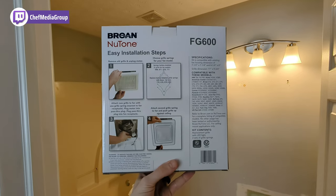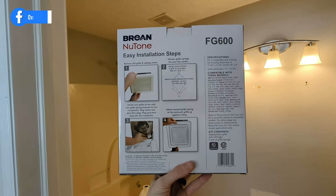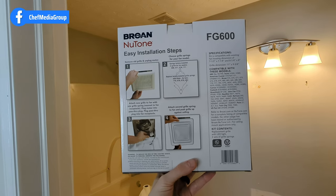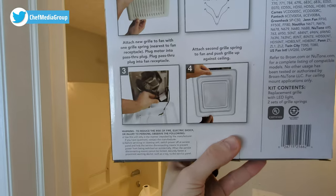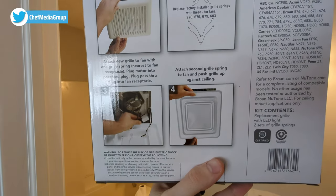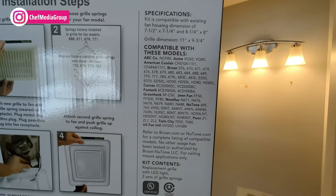Taking a look at the back of the box, we have our four installation steps right here: remove the old grill, choose the correct springs for your model, plug everything in and attach, and you're all set and ready to go. Here's the compatibility information if you're interested.